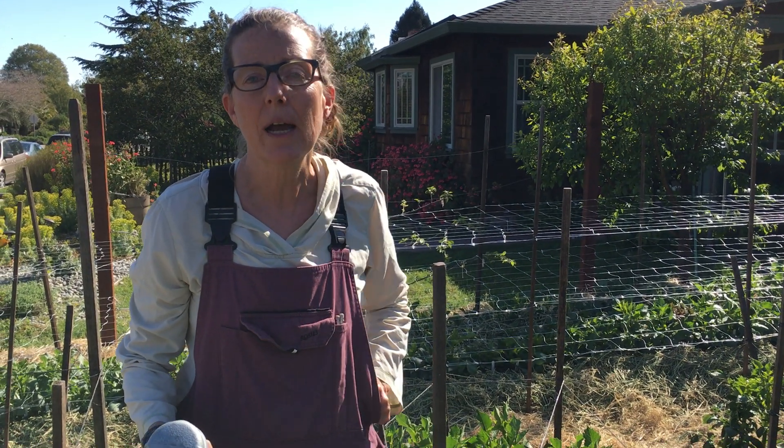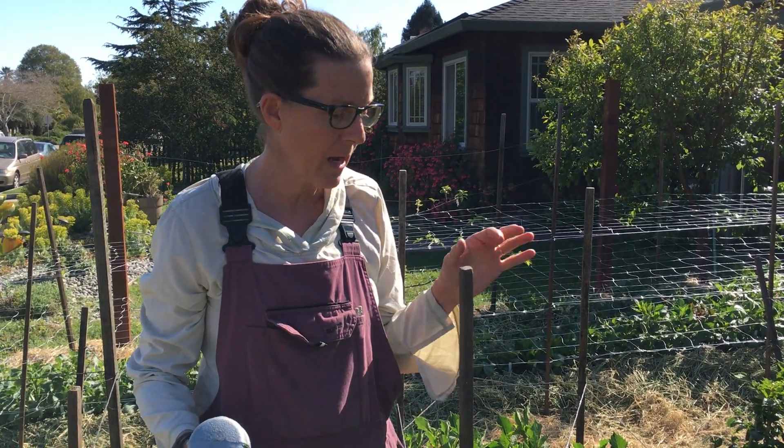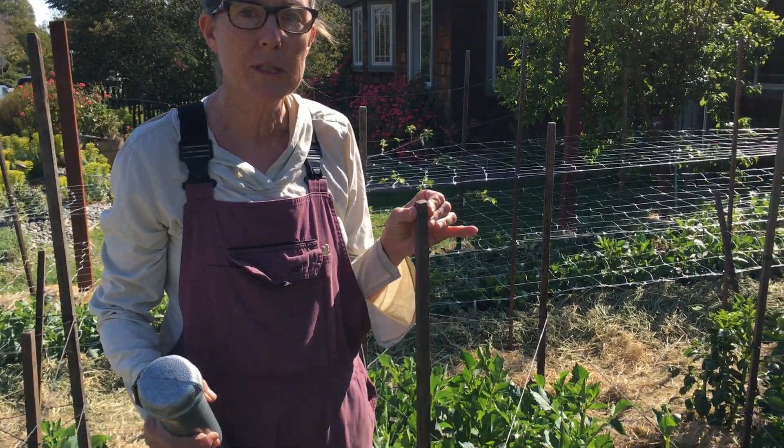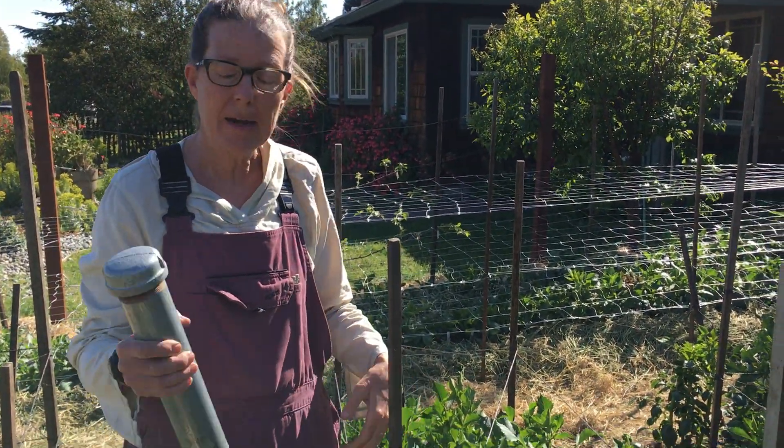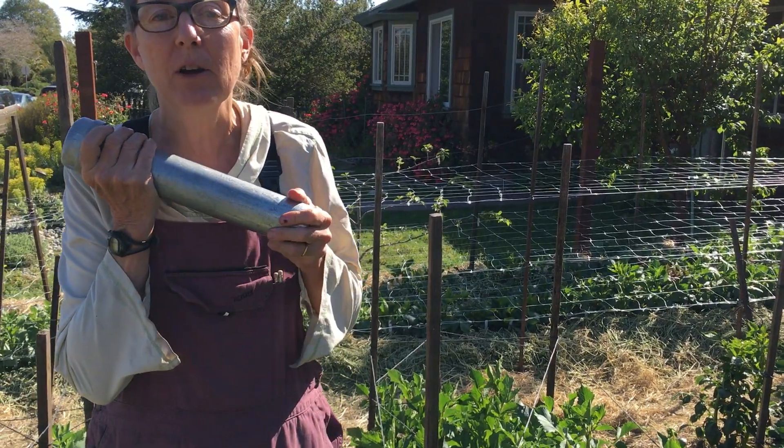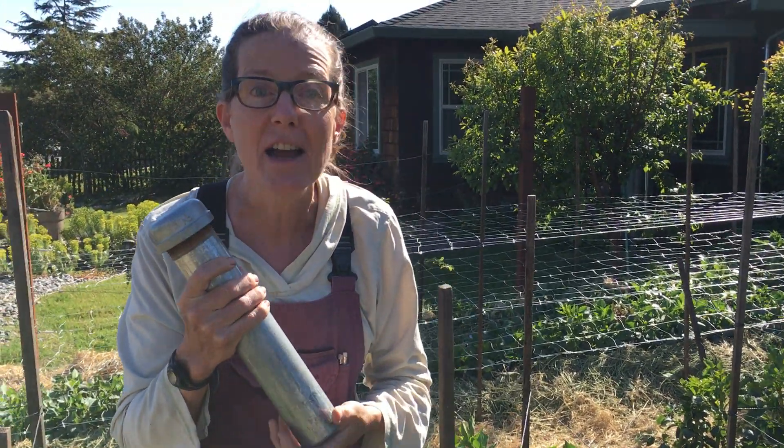Today I'm going to show you how I stake my dahlias. First I get my one by one redwood stakes — they're about five and six feet tall, some a little taller. I have a pounder that one of our Dahlia Society members who was 99 years old taught me how to make.